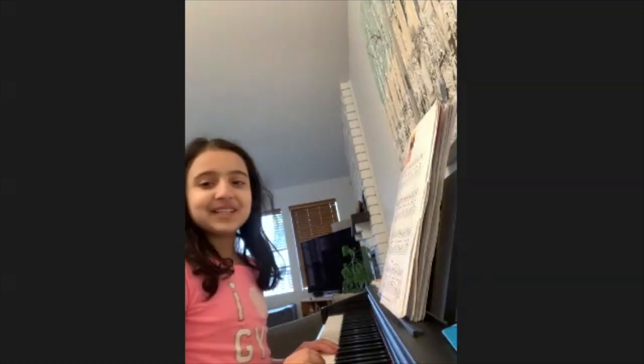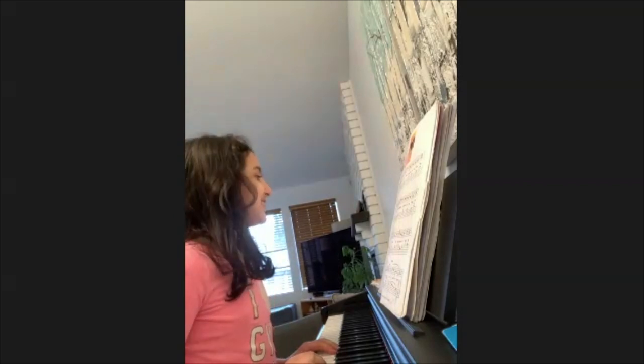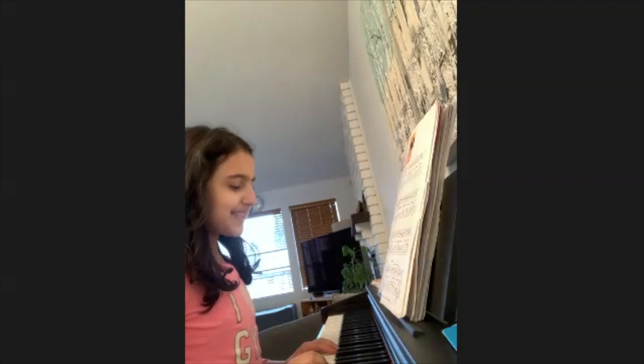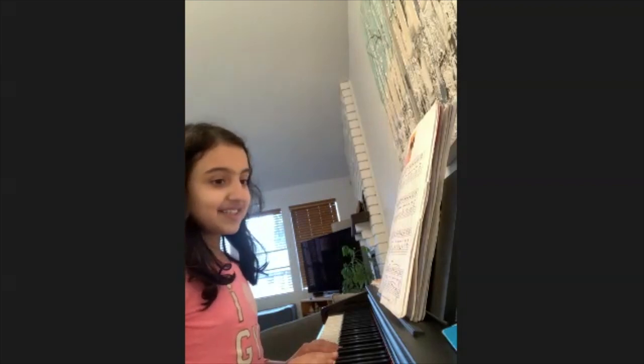Hello. My name is Yana. I'm eight years old. And today I will be playing The Bubble. I really like this piece because at the end, it is really fun to play.